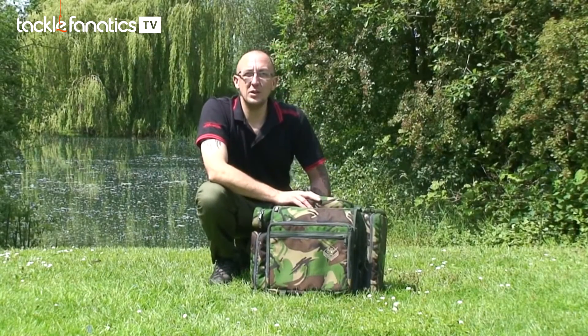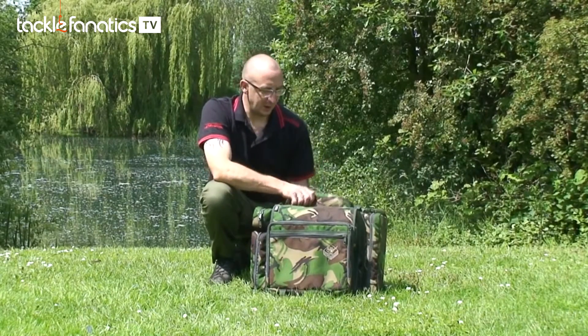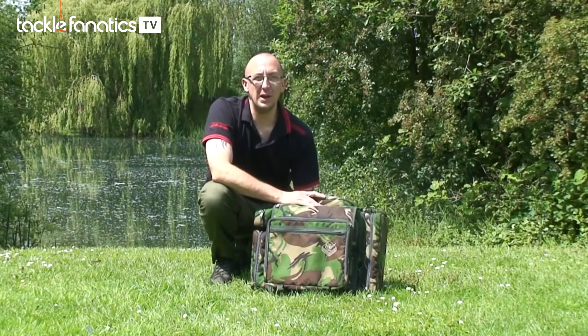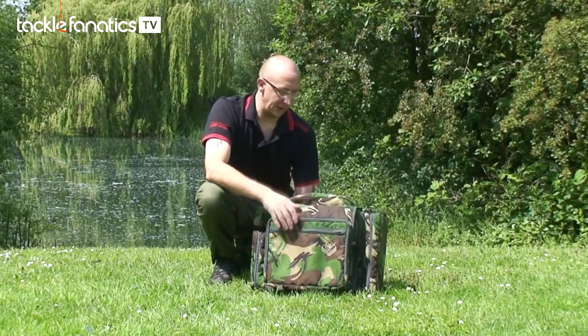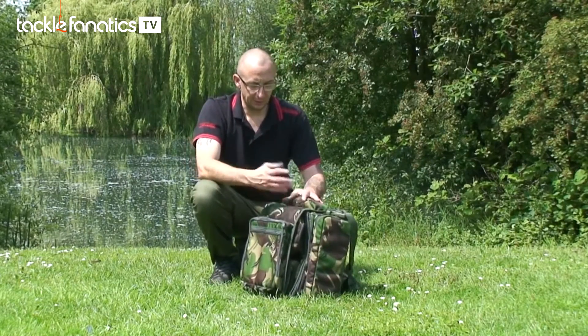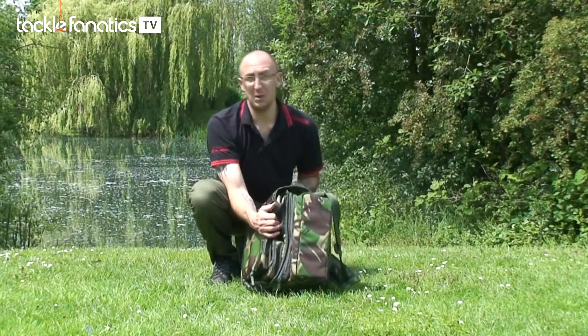Here we have the Deceptor DLX from Cotswold Aquarius. It's designed to be a day bag — it's a multi-pocket bag. I'm just going to run you through it now and show you some of the features. First thing to note is obviously that there is a shed load of pockets.